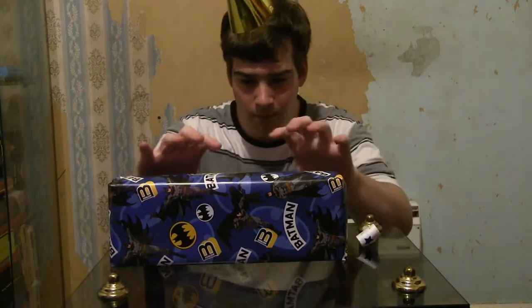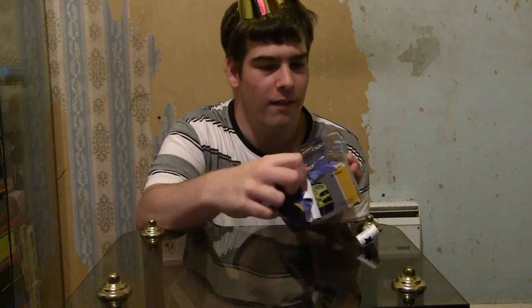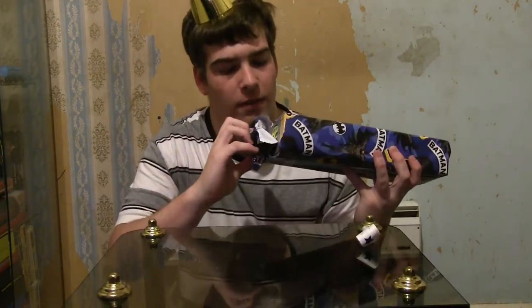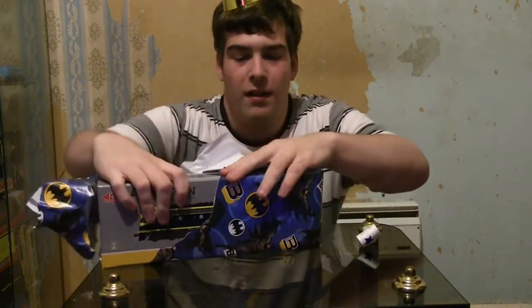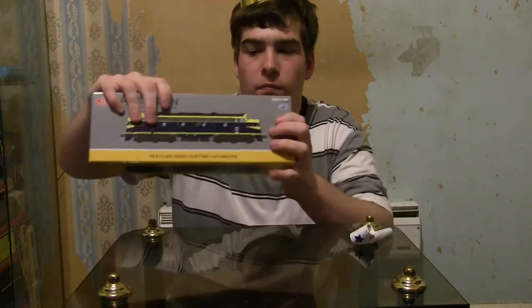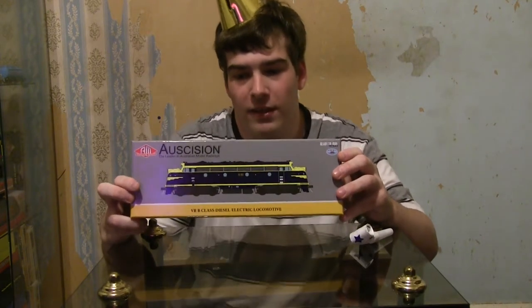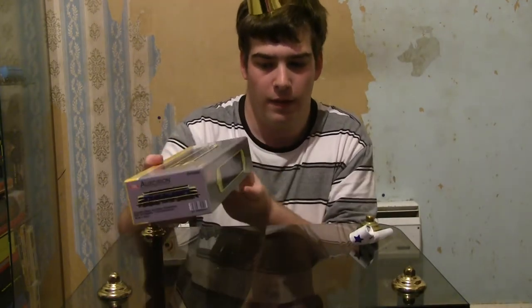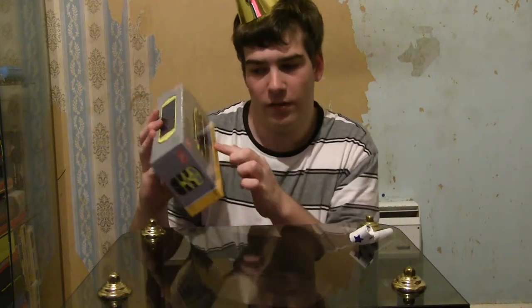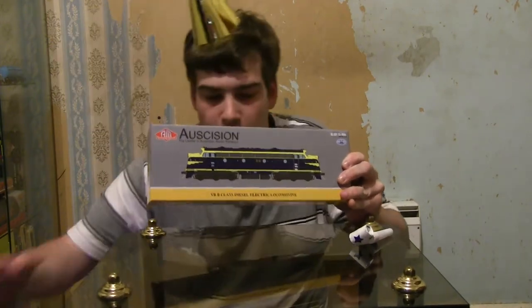So let's have a quick look at that last present. Can you guys guess what it is? It is of course a Victorian Railways B-Class. So this is actually my first B-Class that I have gotten. It's very nice. I've got to admit I am very happy to get a B-Class, and a T-Class, and wagons. So here we go guys, this is all the stuff that I got for my birthday today. Hooray!